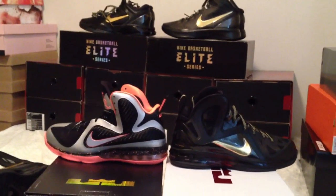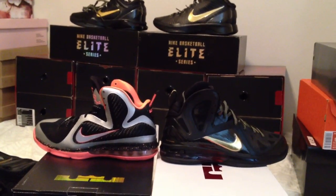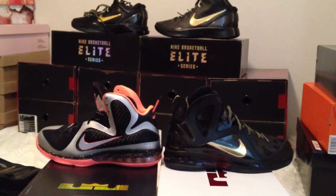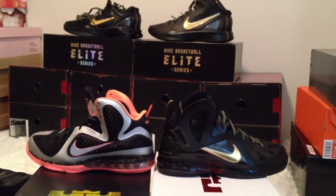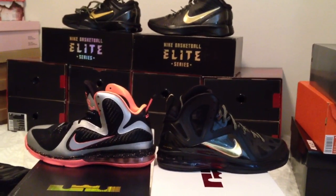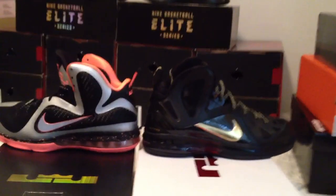This is going to be a review of the LeBron 9 Elites versus the regular LeBron 9s, and you can see there's quite a bit of differences. They really went all out, and I've been waiting to see these in person, face-to-face, next to the other LeBrons. It's like remnants of the Kobe 9s, but everything is taken to the next level on the Elites.